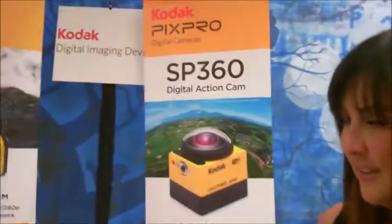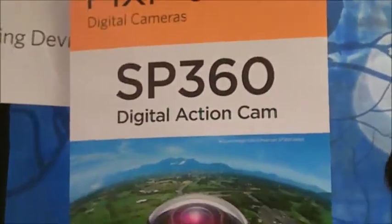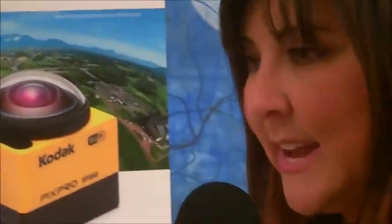And Tracy, is this on the market now, and what is it called? It isn't — you guys are getting a sneak peek. It'll be available in October. And this is the SP360 from Kodak PixPro.